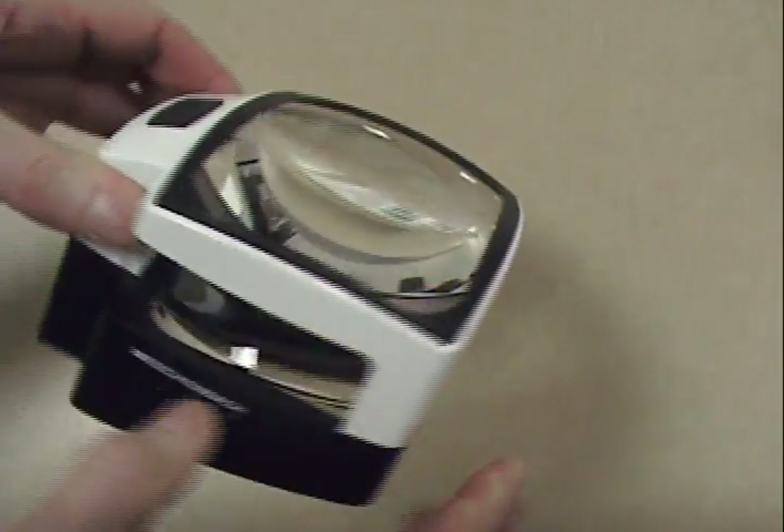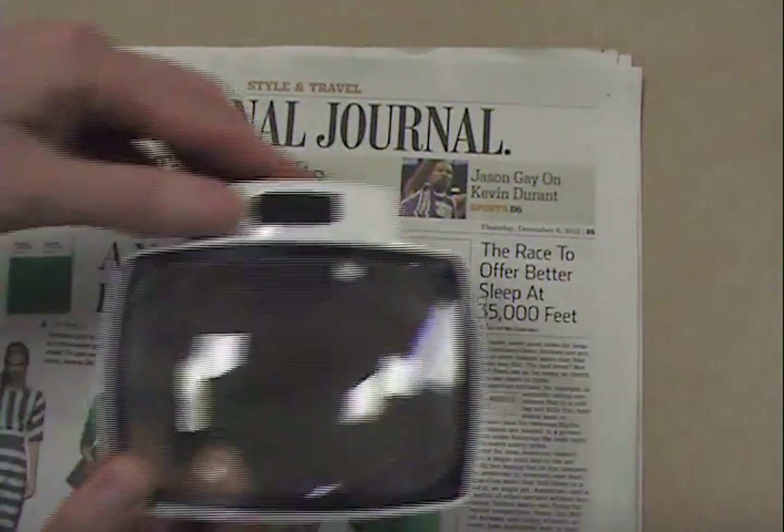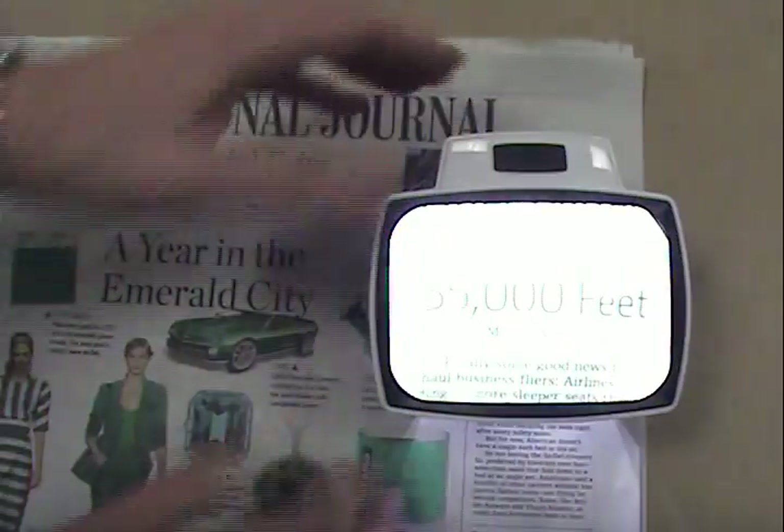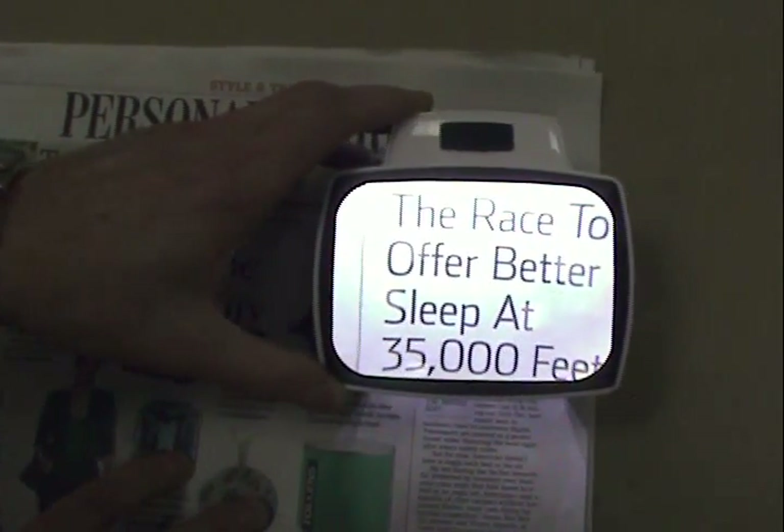The Visolux Plus is easy to use. Simply remove the product from the box, touch the On button, place it over reading material, photos, coins, or stamps, and you're ready to go.